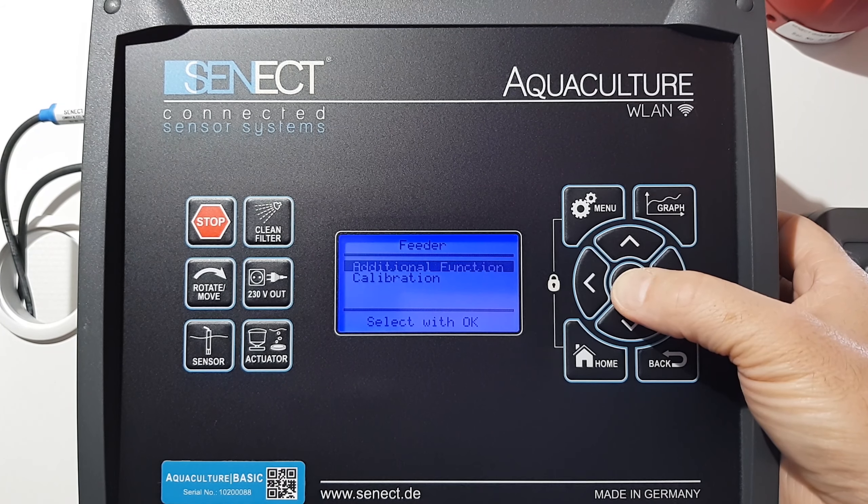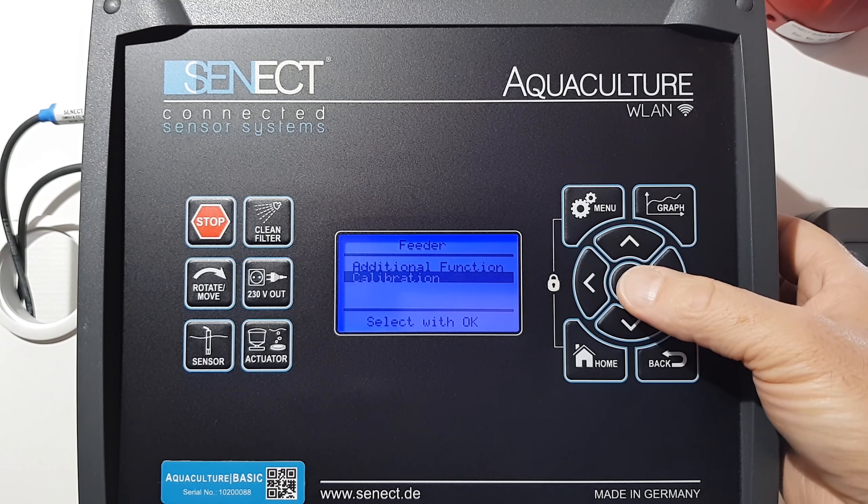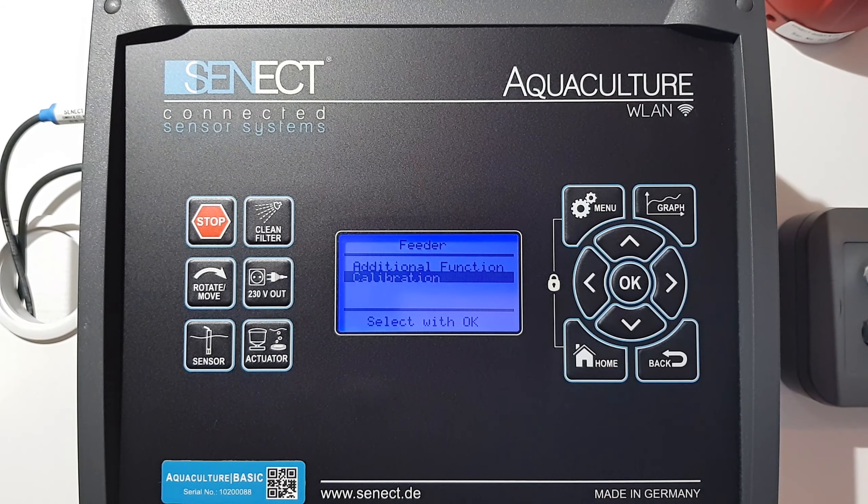I go here into the sub-menu feeder, and first I have to calibrate my feeder, because depending on the size of the feed, a different amount of feed comes out per unit time.